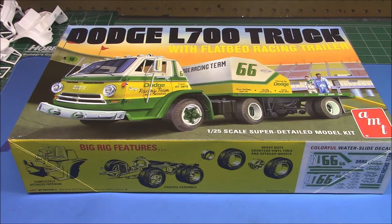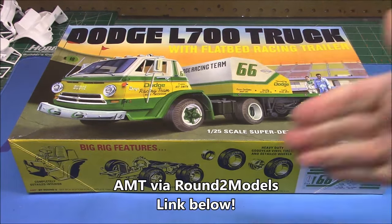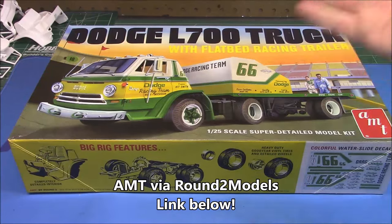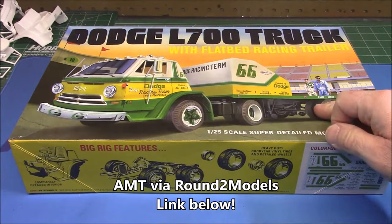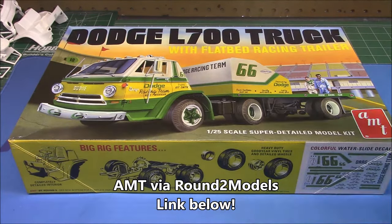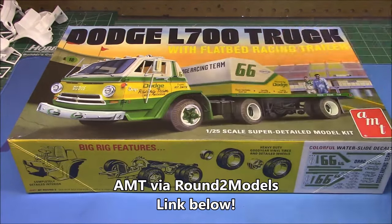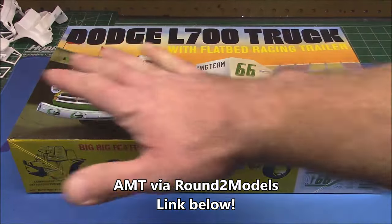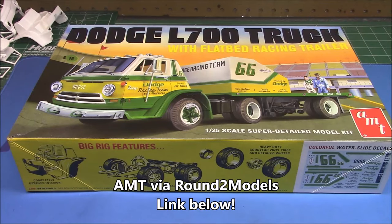Welcome back to the workshop everyone. Today we're going to be doing an unboxing of a kit that I will be doing a build of. I can already hear the comment section — I thought you were going to build this one. I definitely am, but I haven't gotten to it yet. This kit is now in stock at your favorite hobby retailer, so I wanted to give you a look at everything in here so you can go ahead and order it and follow along with my build.